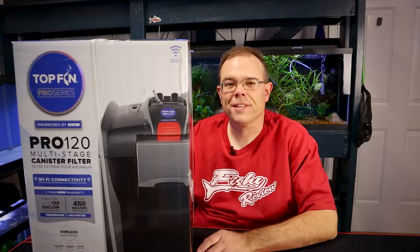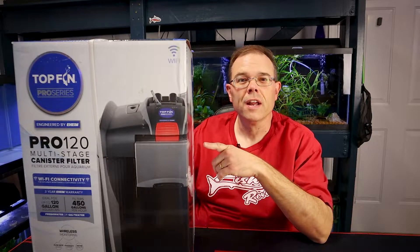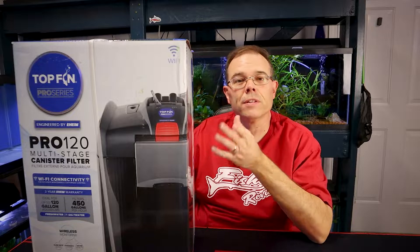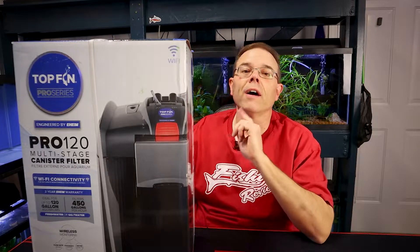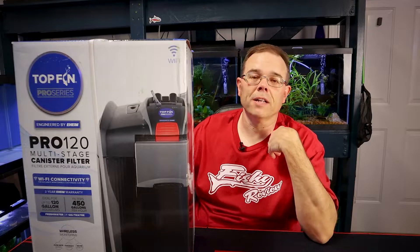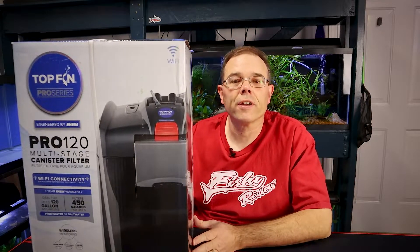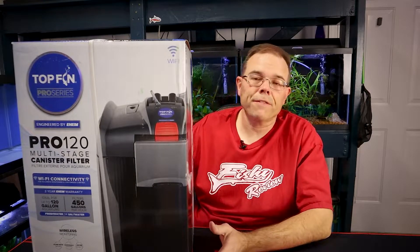Hey everybody, Fishalotta here with FishyReview. Today I've got this Top Fin Pro Series 120 canister filter and we're going to do an unboxing and review and see what this thing's all about. This is from PetSmart — I bought it, they didn't pay for it, it's not sponsored in any way. I just want to see what this filter was like. There's really not much out there about it, so maybe it's a great filter.